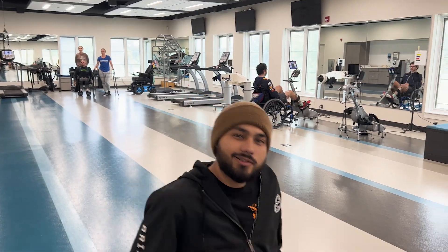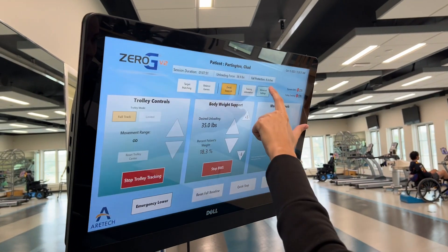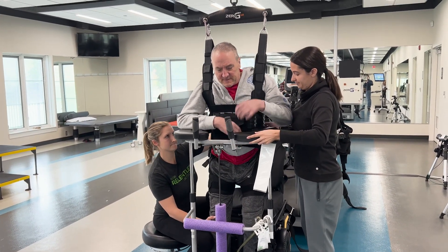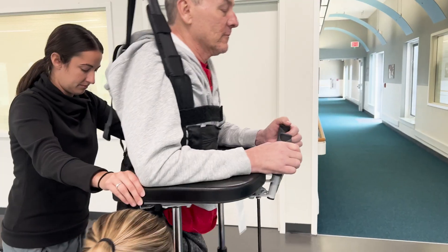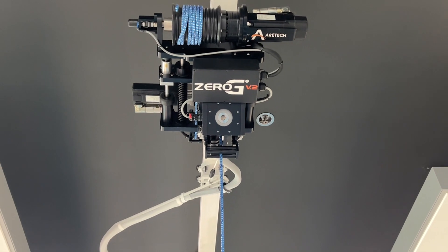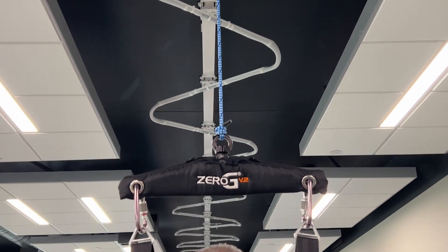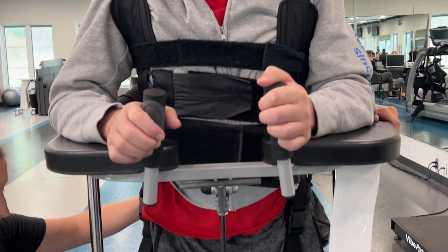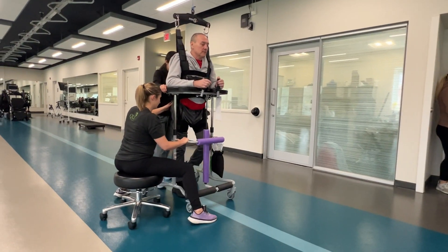Let's check out the Zero-G. Hi everyone, I'm Sammy, a PT here at QLI. Hi, I'm Chad, a resident here at QLI. This is the Zero-G — it's our bodyweight support system and it allows us to practice safe walking and transfers without the risk of a fall. It also lets us accommodate someone if they're more successful walking with bodyweight support offloaded, and it allows us to transition to more independence. This Zero-G is going to help me get back to walking independently and living more independently.